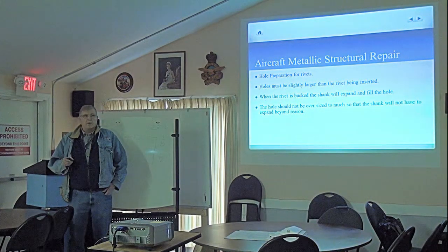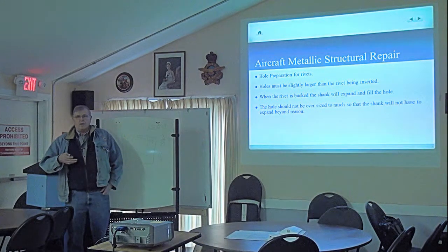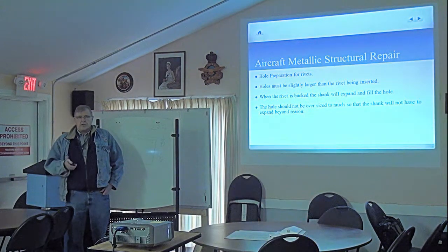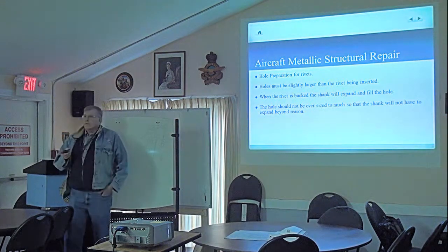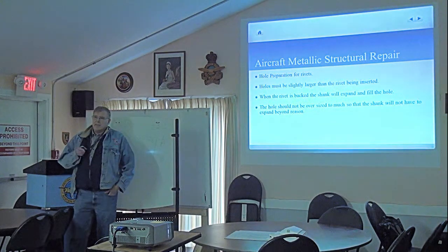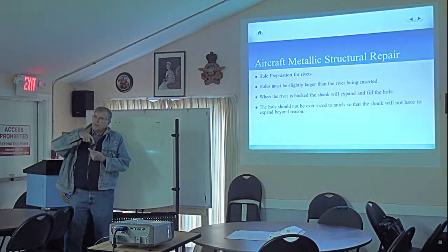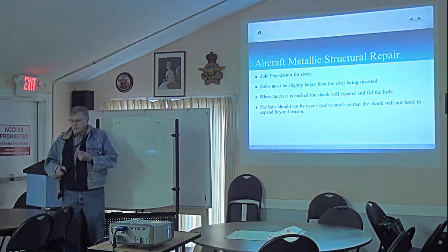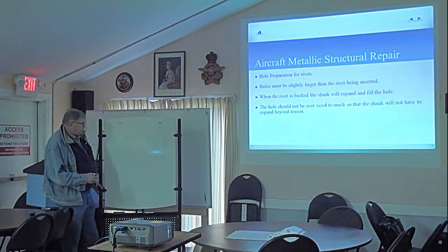Good morning, my name is Murray Palmer and we're doing a riveting program this morning, following up on an earlier PowerPoint presentation. What we're talking about now is the whole preparation for our rivets. This is vital to every single hole that we're going to deal with. When we drill a hole, our drill bit cuts through that material and in cutting through it, it creates a stress riser.